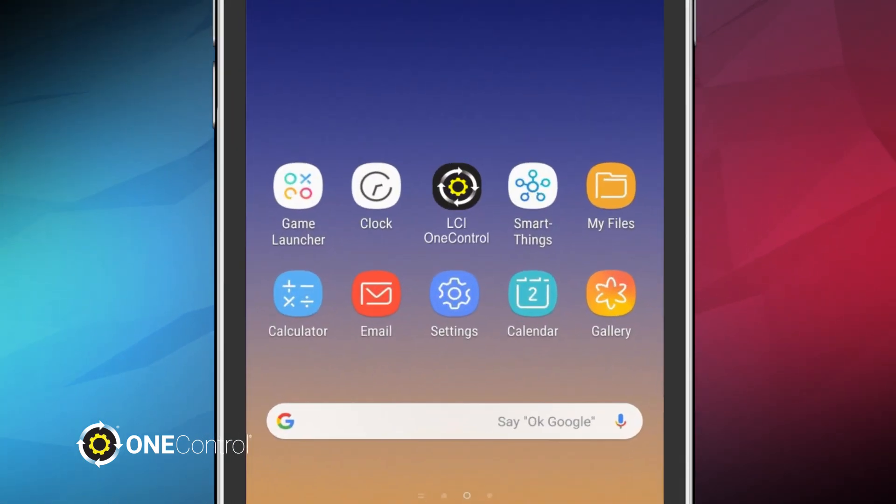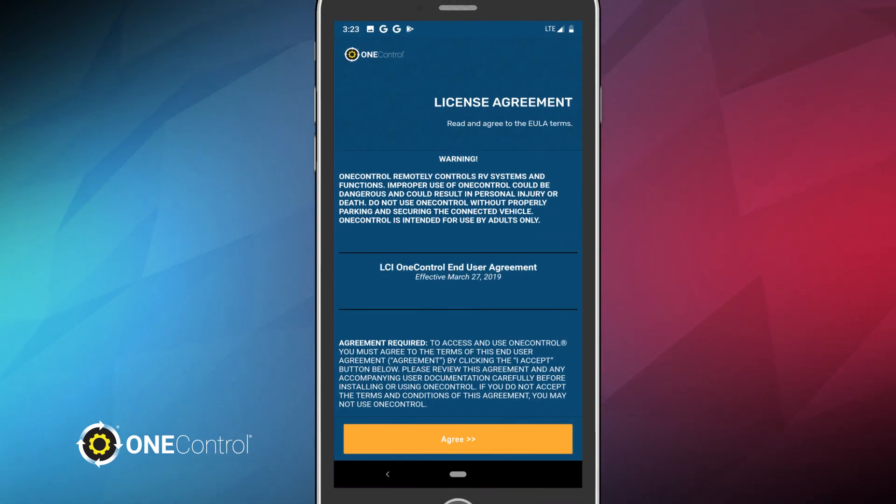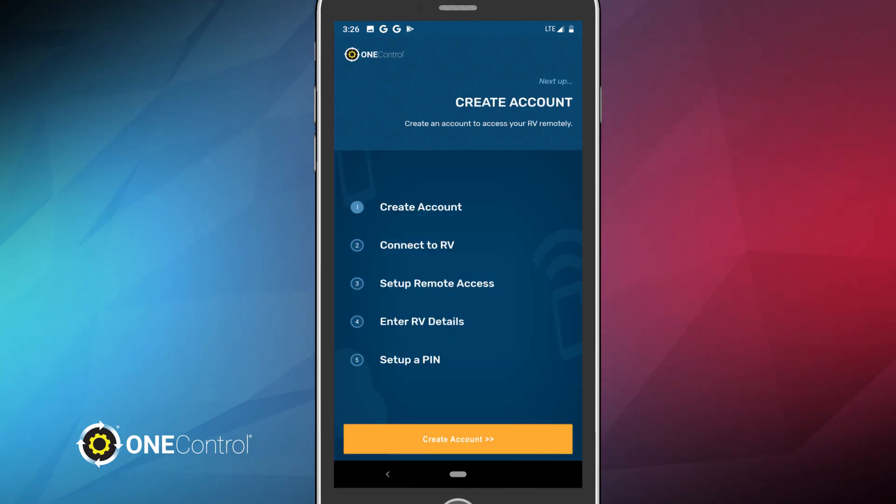Once you've enabled Bluetooth and Wi-Fi, open your OneControl app to begin setup. The EULA License Agreement screen will appear. Read through the statement and tap Agree to continue. Now, it's time to create your OneControl account.